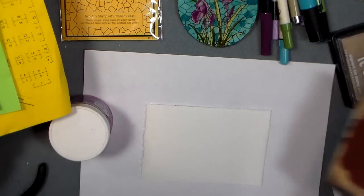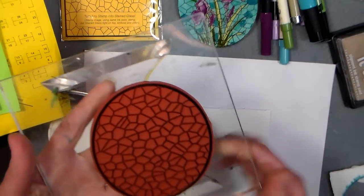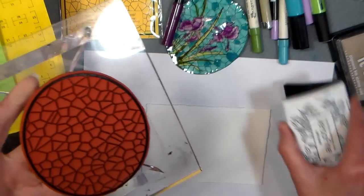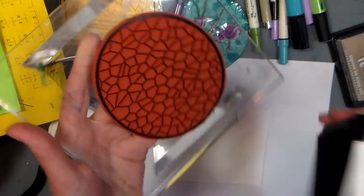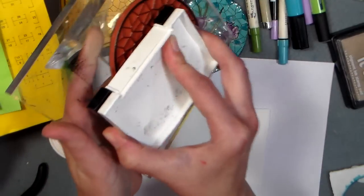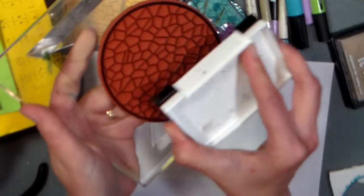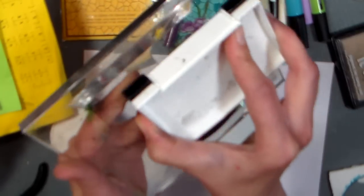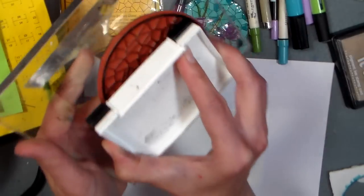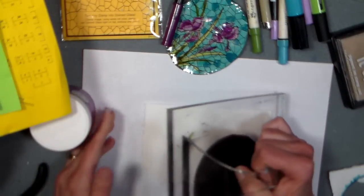What you're gonna need: you could stamp either layer first. I think I'm gonna stamp the crackly background first, and I'm using Versafine Onyx Black because it captures really good detail. But I'm really not going to emboss this layer, so you could use any of your favorite black ink pads — just something that's not gonna run when you use your markers with it. I'm gonna use watercolor markers, but you could use whatever you have.